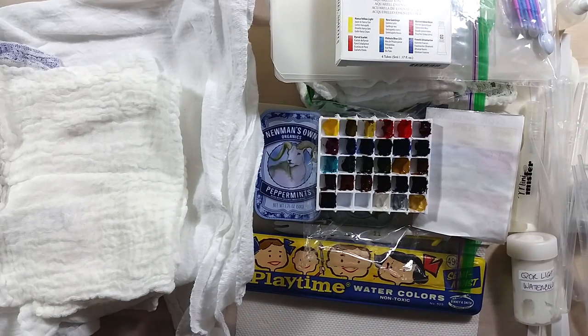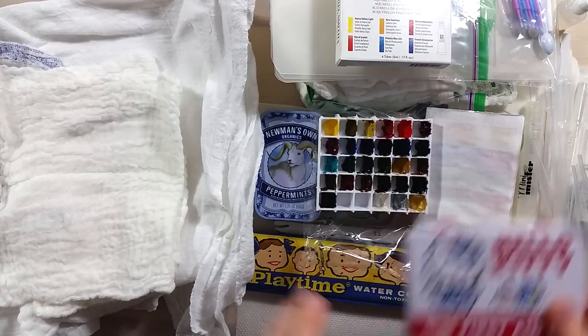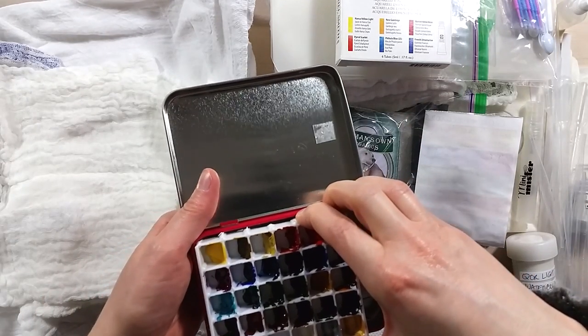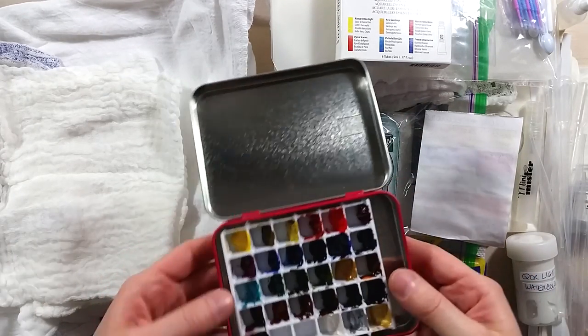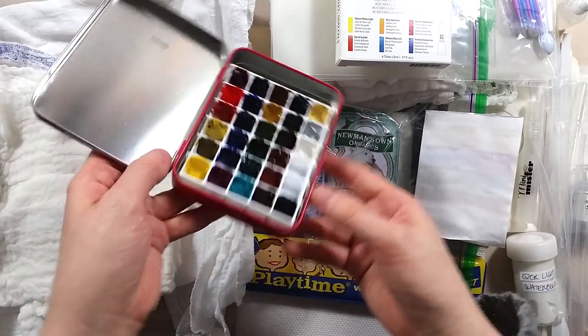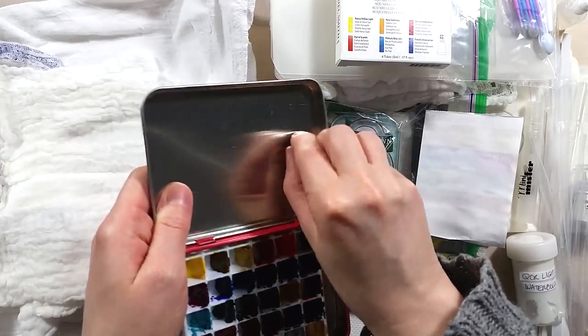At the last moment I had an idea. I rummaged around for a specific tin — a nurse Hello Kitty tin that used to have bandages in it. I removed what was left in it and the Core paints tray fits in perfectly. This is now the Paula Core set.